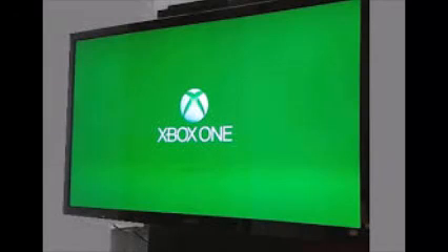Hey guys, what's up, it's FredTalksNews here, welcome back to another video. Today we have a bit of a different video — it's more of some Xbox news. Earlier today I tried to turn on my Xbox and it just wasn't working, so I unplugged it at the wall and plugged it back in. It came on, but I got the green screen of death, which you can see on your screen right now.